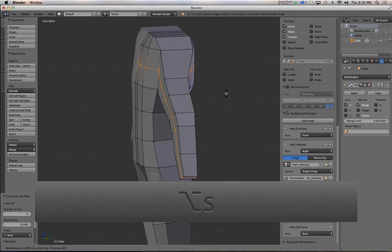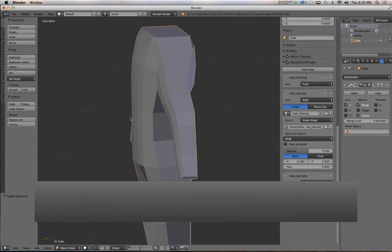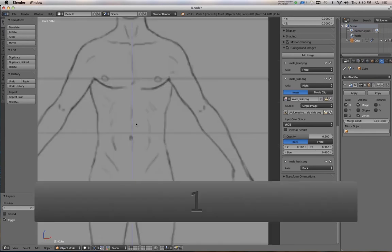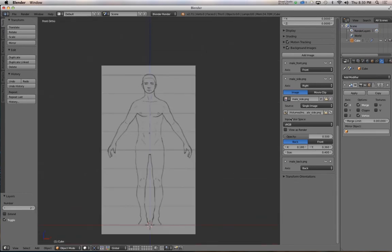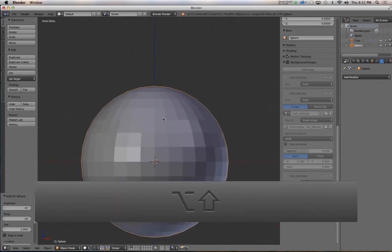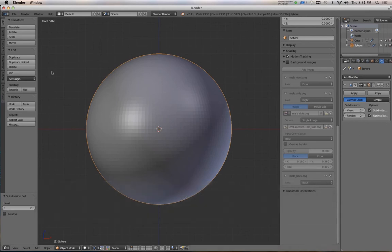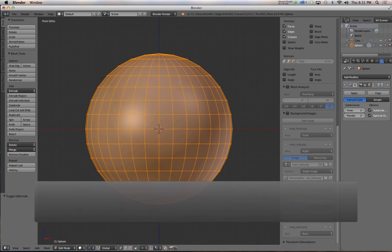Hit Alt-S to scale out along the normals — it scales out along the direction each individual face is pointing. This is especially useful when working with organic or smooth forms. I'm going to jump to another layer to illustrate this and temporarily hide my background images. Add a UV sphere, add a Subdivision Surface modifier at level three, and set shading to smooth so it's a nice round sphere.